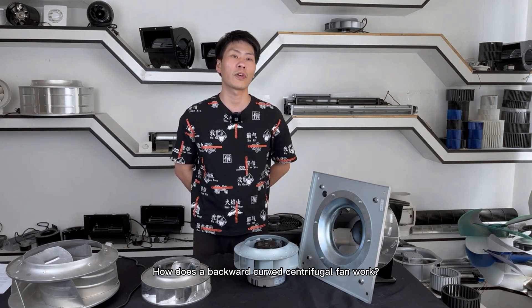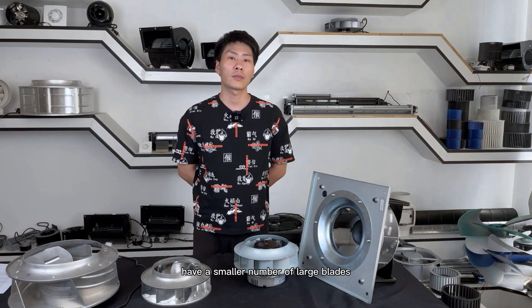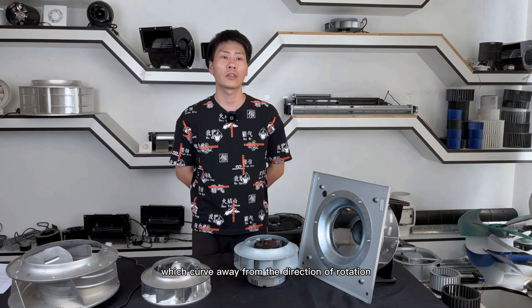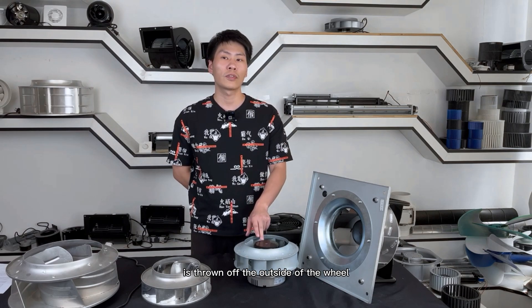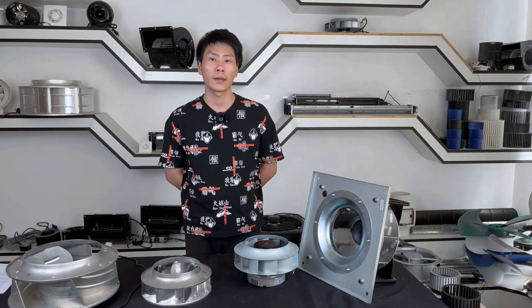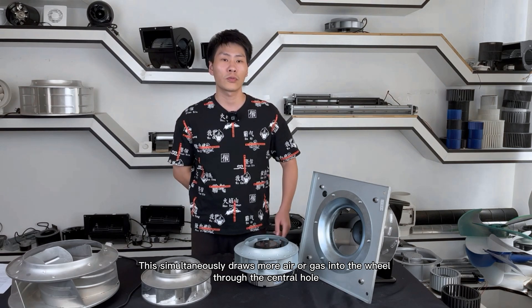How does the backward curve centrifugal fan work? Backward curve centrifugal fans have a smaller amount of blades which curve away from the direction of rotation. The air or gas inside the spinning fan is thrown off the outside of the wheel to an outlet of the housing's largest diameter, and continuously draws more air or gas into the wheel through the inlet.